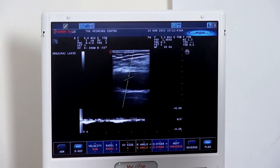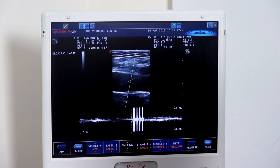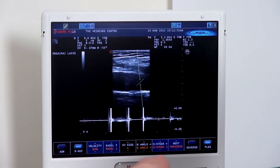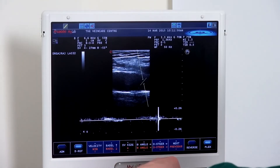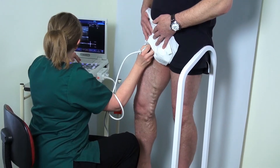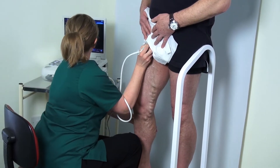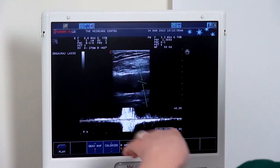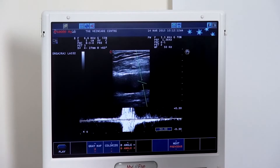Moving further down the vein, we can see that our angle has changed, and we need to appropriately change that angle to meet the vessel walls by manipulating the machine controls. Again, performing squeeze and release — we can see good forward flow and complete cessation of flow, demonstrating a nice, deep, competent system.